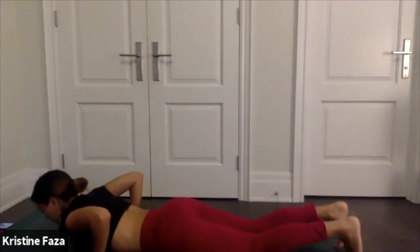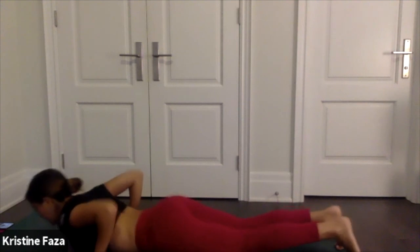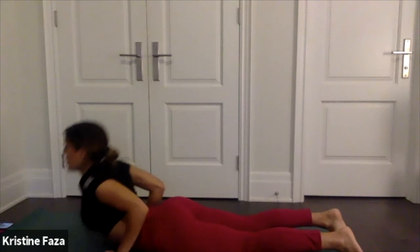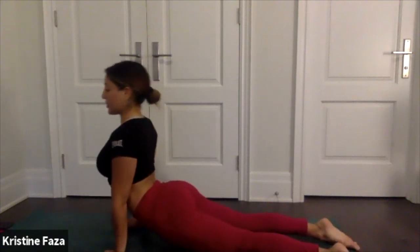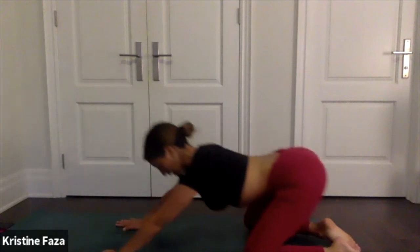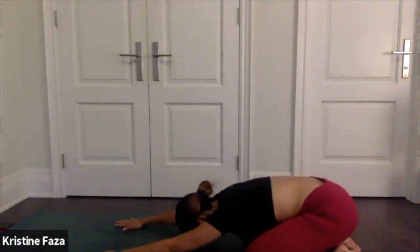Take a deep breath, bring back to center. Bring your fingertips to your low ribs, push up into upward facing dog, and back down into your child's pose. Thank you so much for participating with me today — bye!